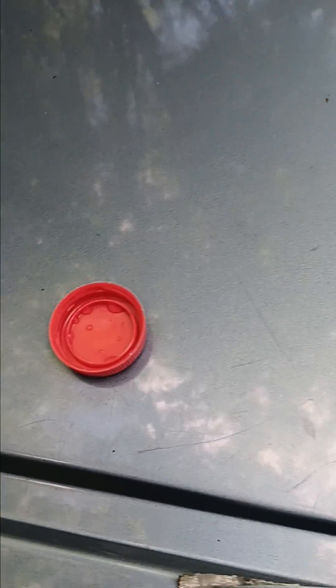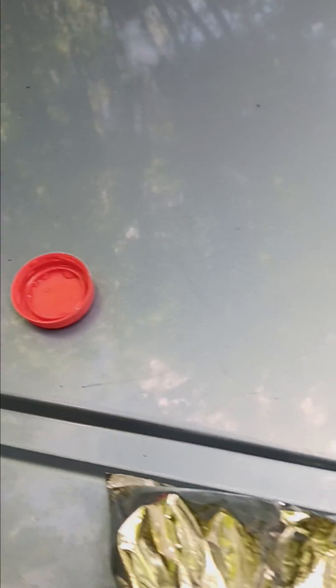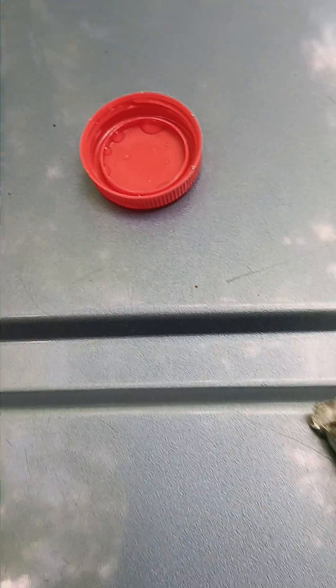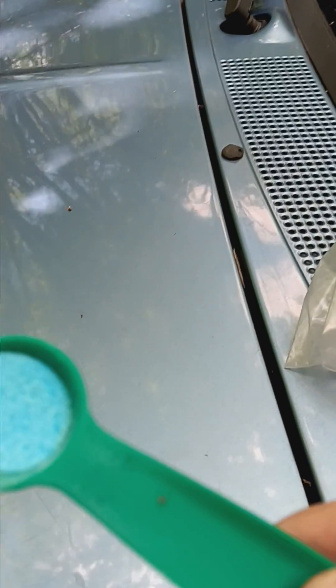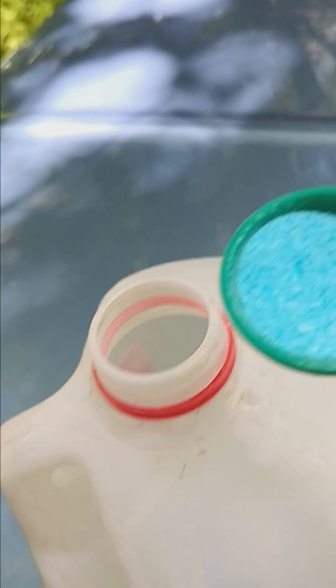What I do is use about half a tablespoon — half a tablespoon is what I use for a gallon of water. So about that much, half a tablespoon. And then you just add it to the water.